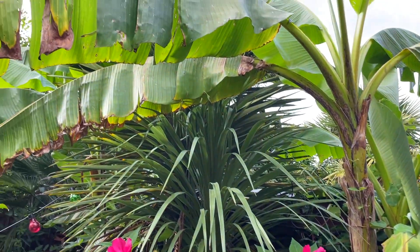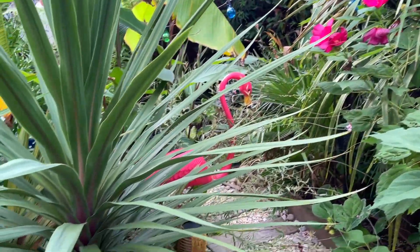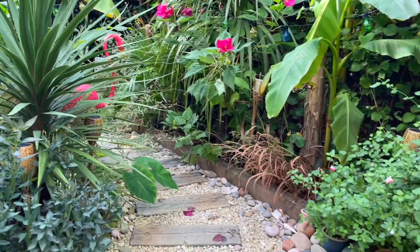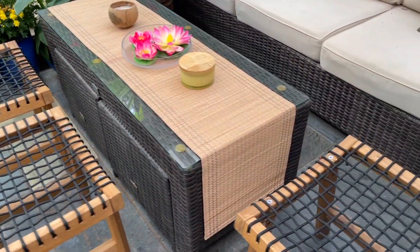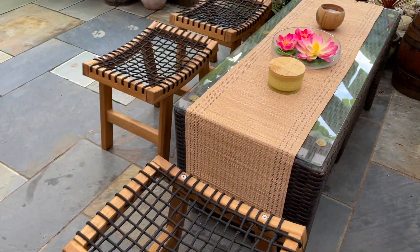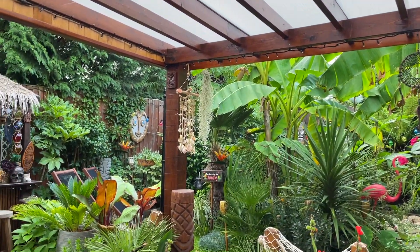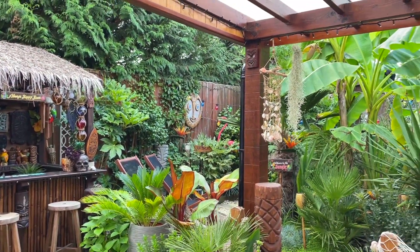I'm always a bit sad when I have to overwinter the garden and cover the bar, but once it's done I just like to enjoy the house and keep nice and warm and cosy. I will be leaving all my patio furniture out - I'll put the cushions away but everything else will stay out, which is nice so I can still come and sit out here in the winter, even if it's raining. Thanks for watching everyone, take care and I'll see you all soon.